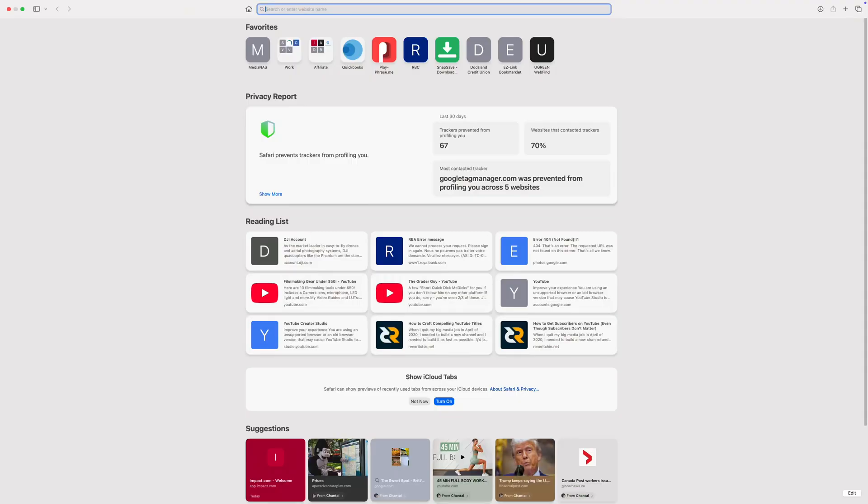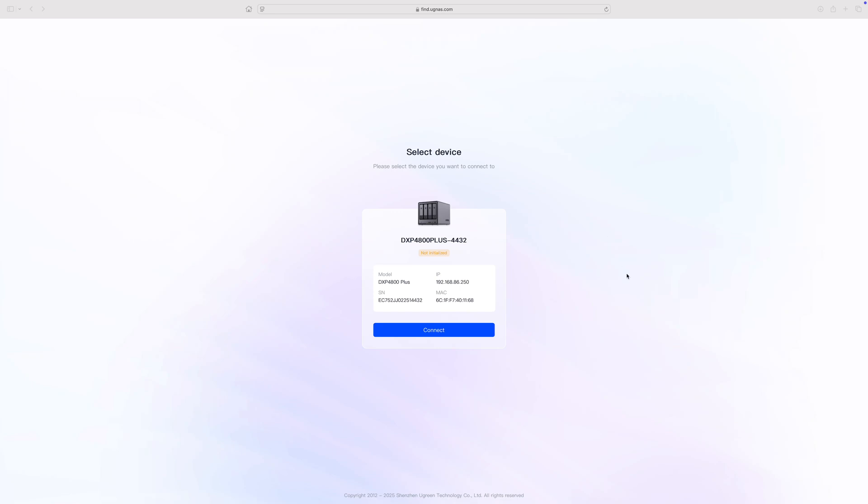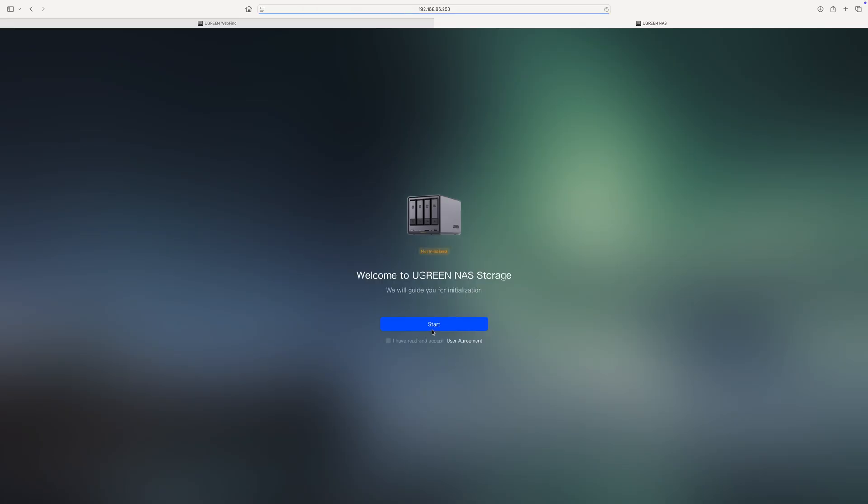Now, I could spend all day showing you all the software features included in Ugreen's operating system, but we don't have time for that today — maybe in a follow-up video. What I'm going to do in this video is show you how to initialize your system so you can use it. To connect to our NAS, go to any web browser and type in find.ugnaz.com. This will scan our local network and find our NAS connected to it. Let's click connect and begin to initialize our NAS — from here on, all we have to do is follow the on-screen instructions. This is super simple.